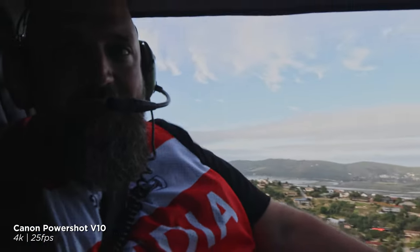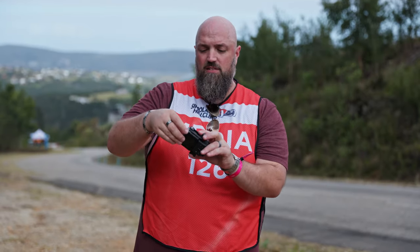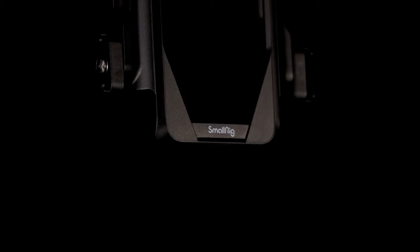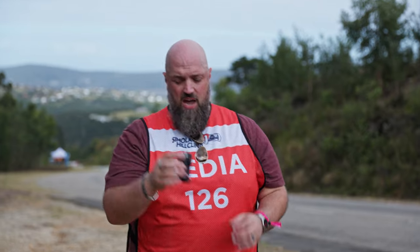If you have a look at how I have it set up here, the camera is inside a little cage. This cage is specially designed by SmallRig for the unit itself, and you'll be able to get it in a bundle like this. But let's forget about the cage for a second and just focus on the camera.